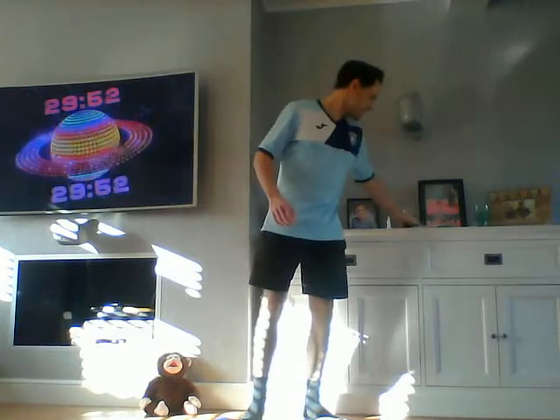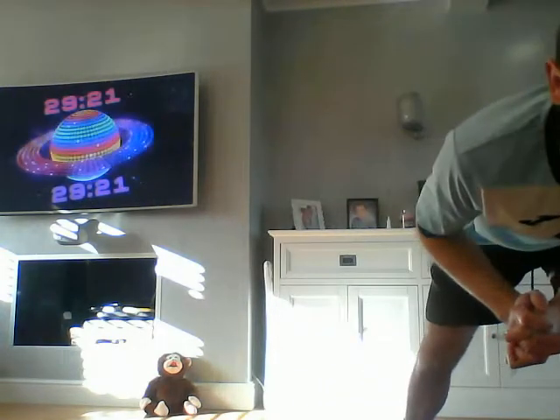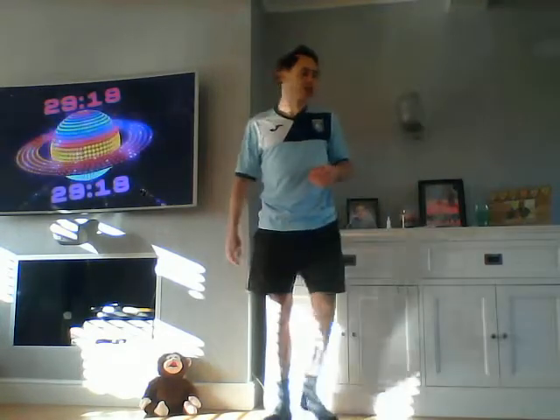Good morning Key Stage One, welcome to another PE lesson — lesson number eight. Well done for all your efforts so far. Whether I see you in the academy or hear about you doing them from home, I'm really proud of us keeping our fitness levels up and taking on those challenges set by me or by Furex Sport. Another session today, 30 minutes with a timer running.